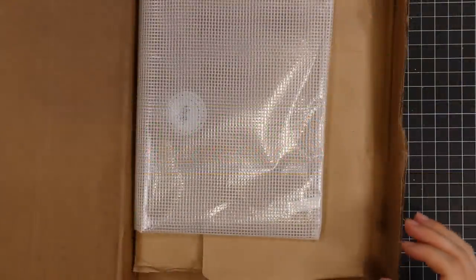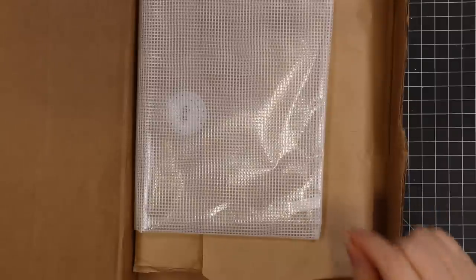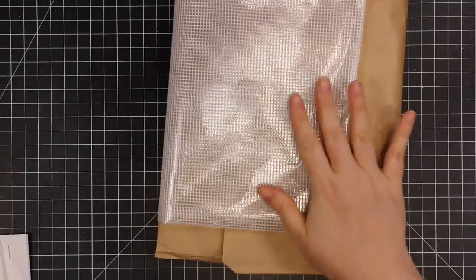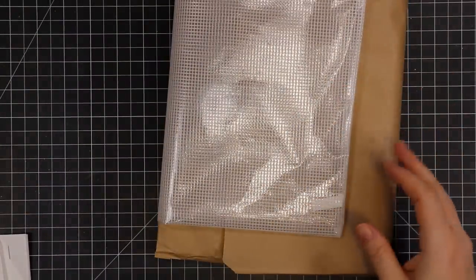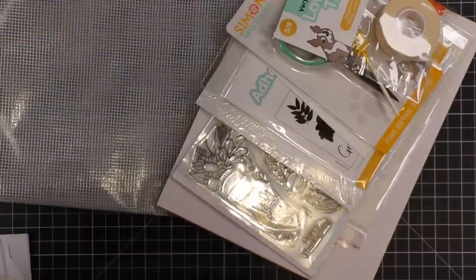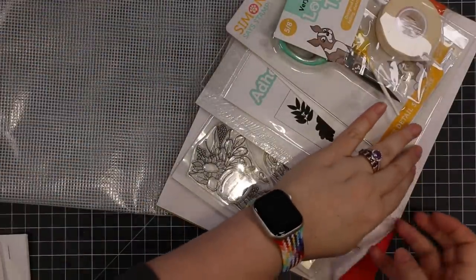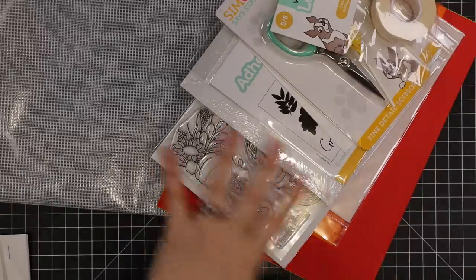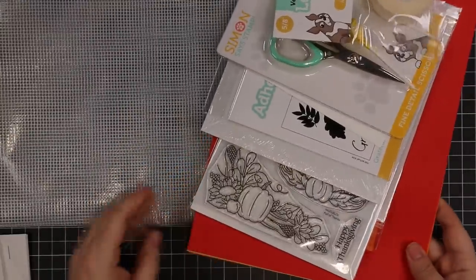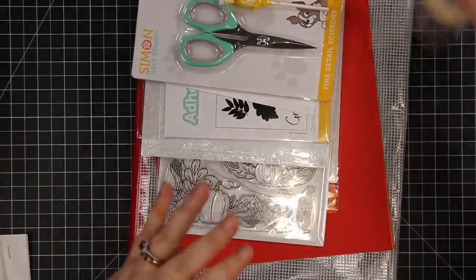Hello friends, welcome to the Simon Says Stamp November 2022 card kit. I had to stop and think for a second — this is the November kit. So this is my unboxing and we'll just see what's in it. It just got here, I'm super excited. I've seen some little blurbs already because the designers in the states get theirs ahead of me. So this is the Full of Thanks card kit, and disclaimer as always, I'm on the Simon design team.